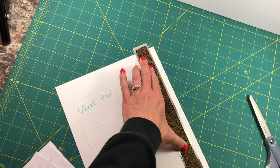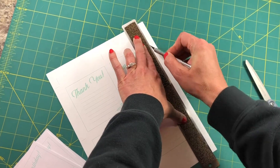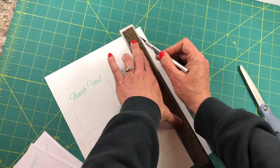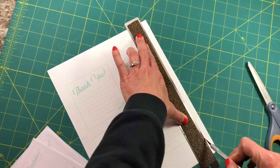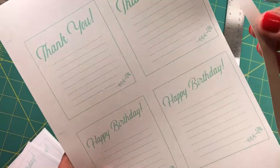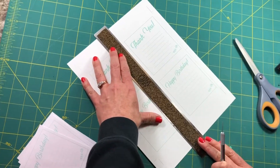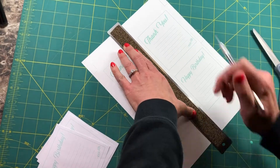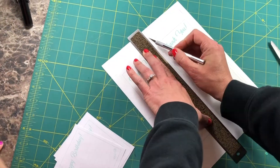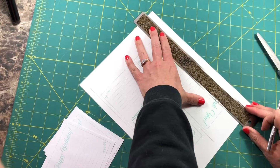Cut right here and just go from line to line — I'm just kind of scoring it. You have to put a lot of pressure on the ruler so that the paper doesn't go anywhere. I've gone all the way through the cardstock. You can see right there how I've made a clean cut. I'm gonna do the center and then flip it around and do this side.